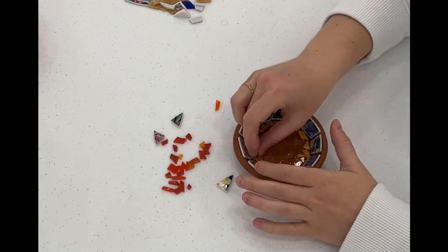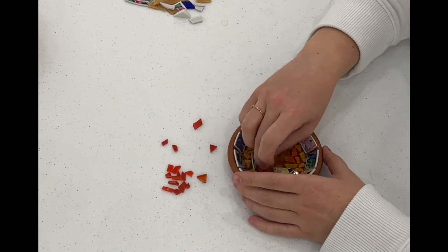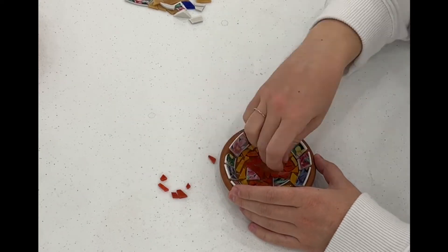I didn't need to use this much glue because this is a strong adhesive, but if you use a PVA glue make sure to use a healthy amount.